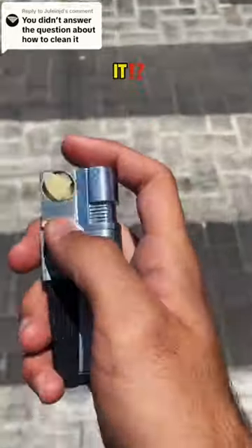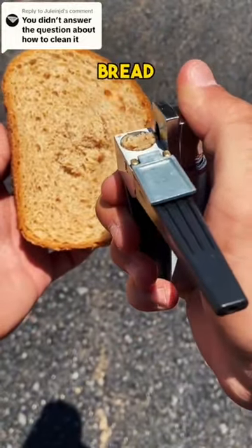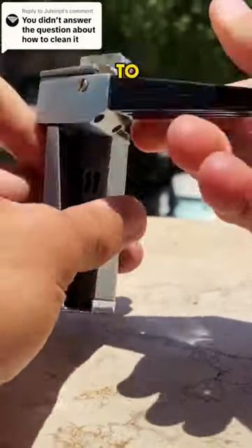You didn't answer the question about how to clean it? Shame on me. After I melted some broccoli, I forgot about that. But it's simple. After toasting your bread a few times, unscrew the mouthpiece, wash it thoroughly with water, then put it back on, and you're ready to go.